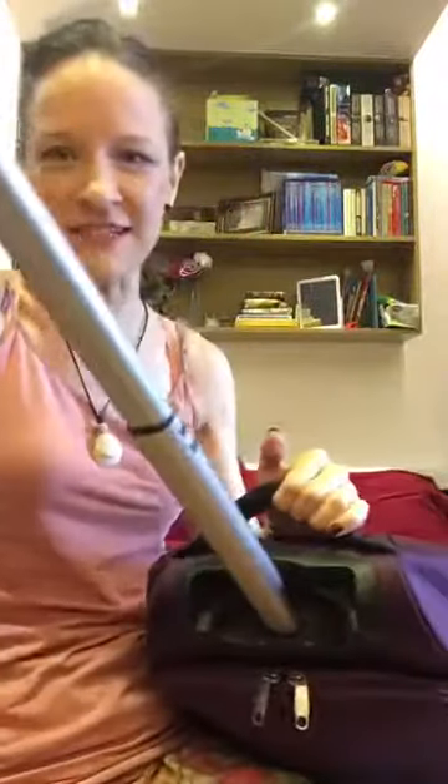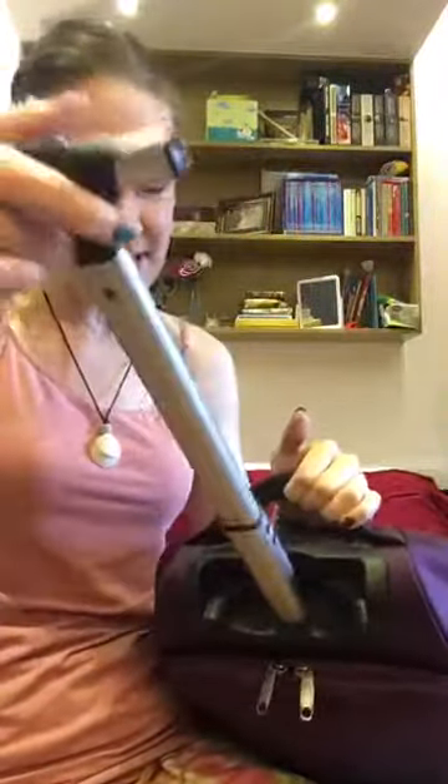It has one of these handles on it that just slides so easily — it can do this so I can have a short one, or do this so that I have more leverage.